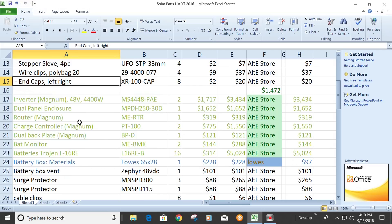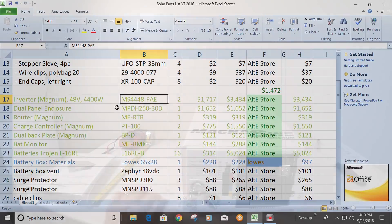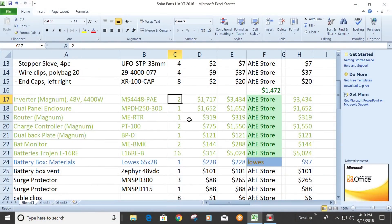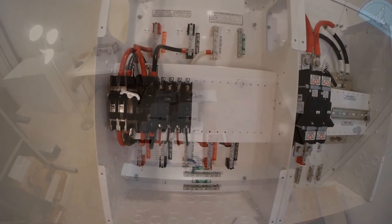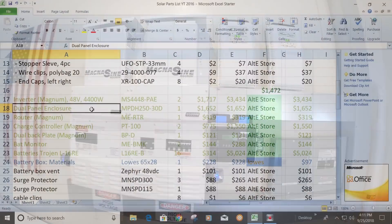Let's move on to the electronics. I'm using the Magnum system, so I got the 48-volt inverters, the MS4448. They put out 4,400 watts continuous and 8,800 watts peak. Of course, if you double that up — because I got two of them — and you can go up to four. They run about $2,000 apiece. The dual panel enclosure is kind of pricey at $1,600, but you could get by with a single — it's a lot tighter and a little harder to wire. That's one place maybe you could scrimp a little bit.